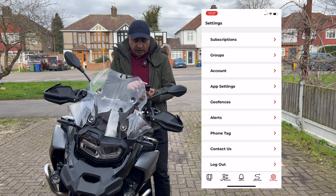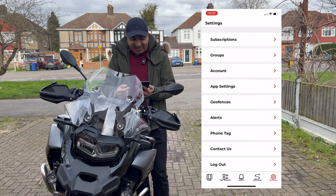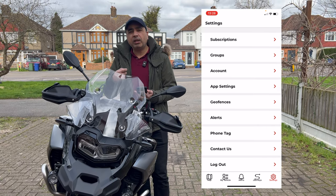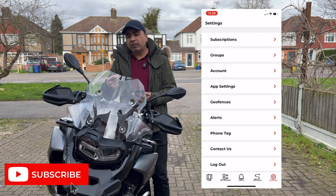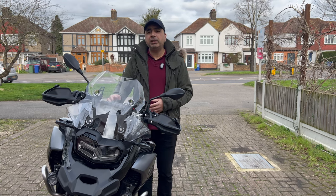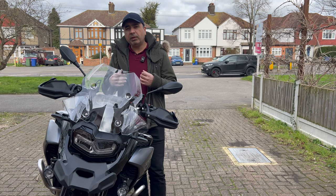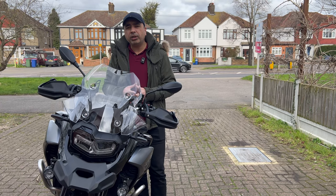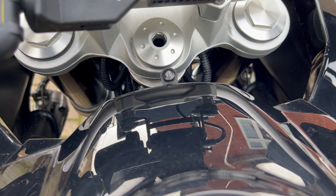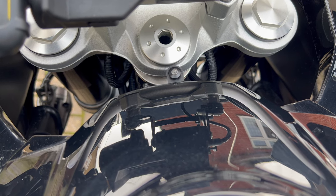Clicking the map would reveal my location, which I'm not ready to share. That was the mobile phone application which comes with the Datatool Stealth tracker. It's also Thatcham approved, which means when you go to buy insurance it will make a difference on your premium and cost you less.